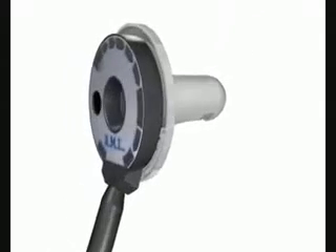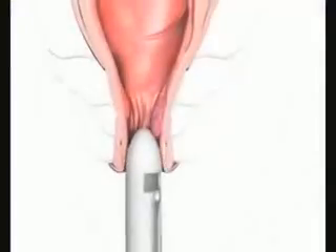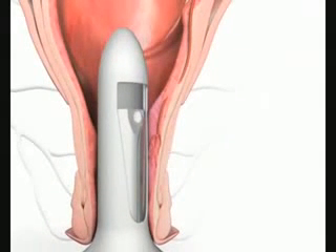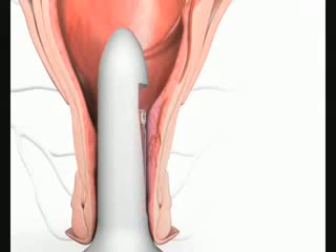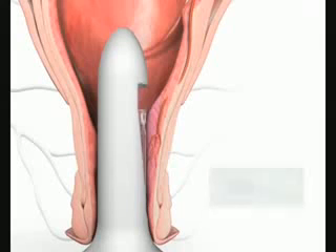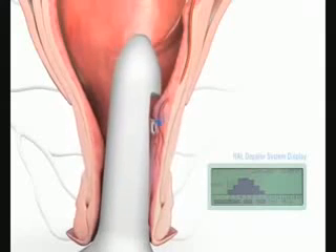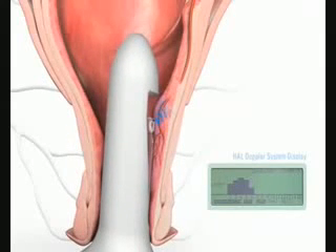The procedure is very simple. The surgeon works in the area contained by the ligation window. After inserting the Doppler probe all the way into the rectum, the surgeon starts to look for arteries at a depth of 4-6 cm, where careful attention is required. The handle with the probe attached is turned slowly until the first artery is detected and then held in this position. The depth of the artery can now be seen on the display.